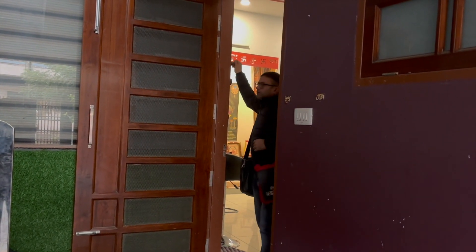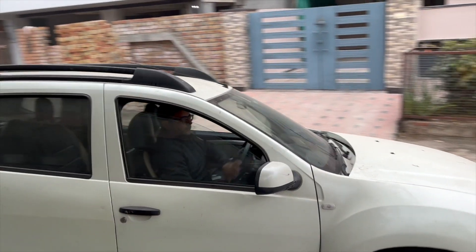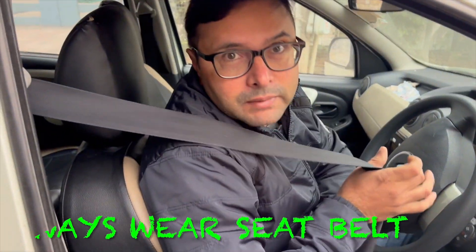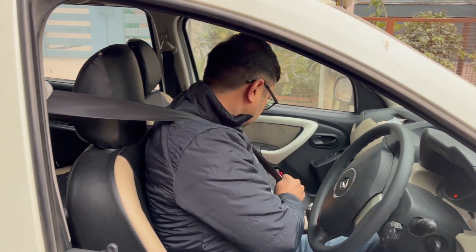Now I am ready for the office, so today we will go with the Duster. This is the Renault car. We are always wearing seatbelts — this car is always wearing seatbelts. My viewers, I have a suggestion: always wear seatbelts, it will protect you. Okay, so now we will give you the Duster car review.